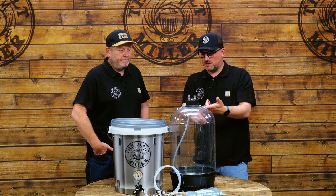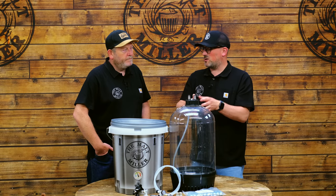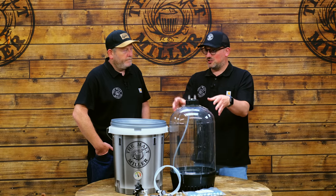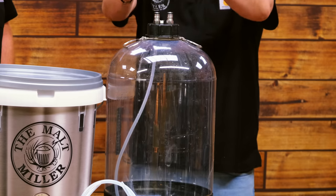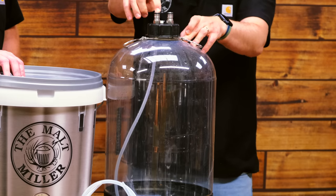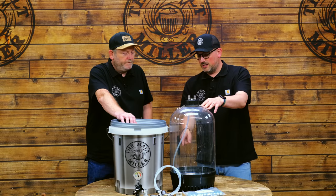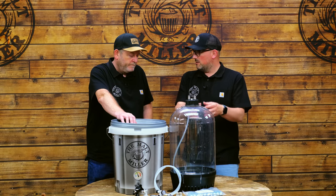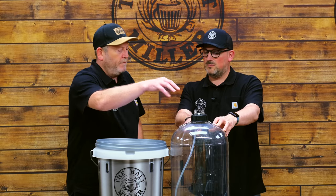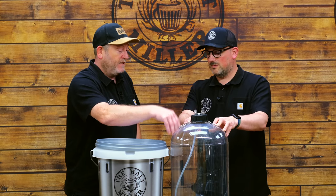Fermenting under pressure allows us to naturally carbonate. It also limits off flavours — for example, if we're brewing a lager style beer and we haven't got temperature control, it's less important when fermenting under pressure because the pressure inside the vessel keeps those off flavours from the yeast in check. On the top, it has a keg-type system with a pressure release valve, a gas-in post, and a beer-out post so we can serve directly from here. On the beer-out post there's silicone tube on the inside snaking down, with a floating ball at the bottom, so when we come to serve beer, we're serving from the top.